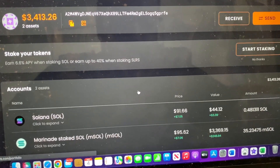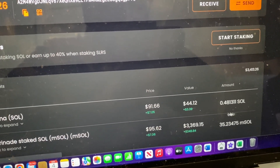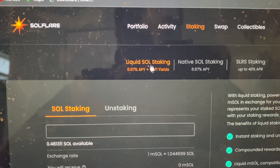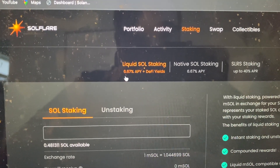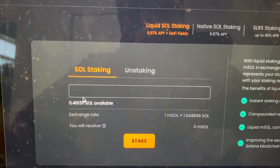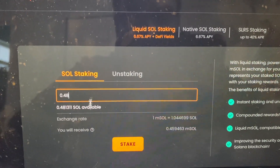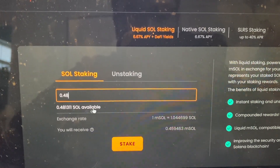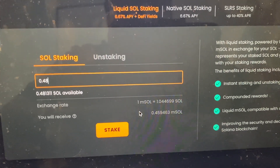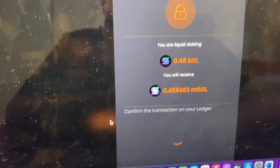We're back — it looks like Solana was quick to fix the congestion this time. We can see 0.48 Solana, which is what we sent earlier. Click Staking, then Liquid SOL Staking at 6.67% APY plus DeFi yields. It's very simple to stake — this shows how much SOL is available. I'll stake 0.48 Solana, and with the conversion rate of 1 mSOL to 1.04 Solana, I'll receive 0.45 mSOL.